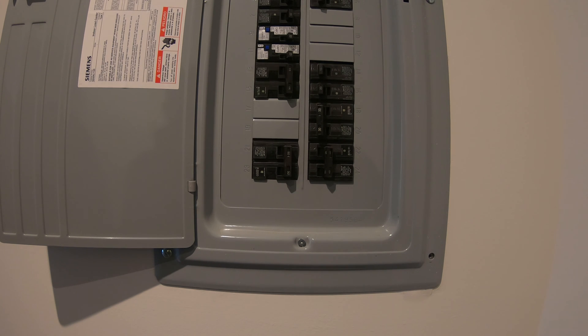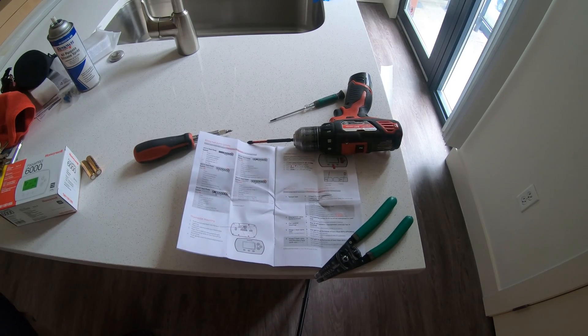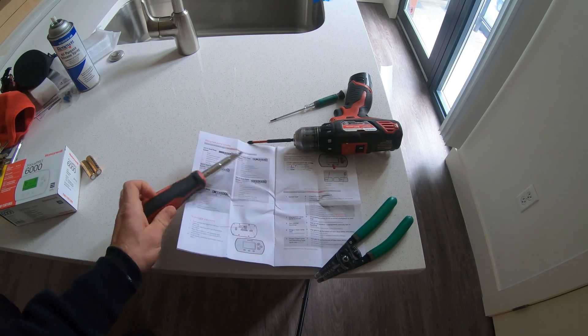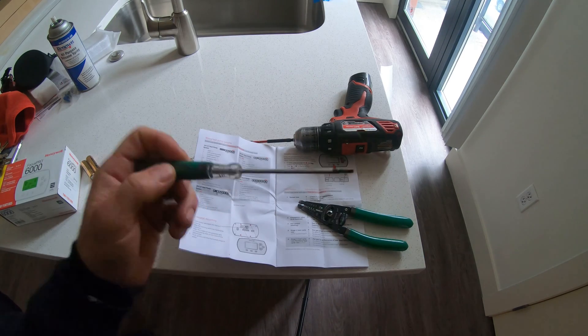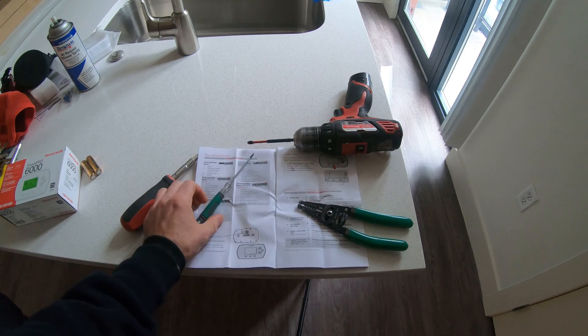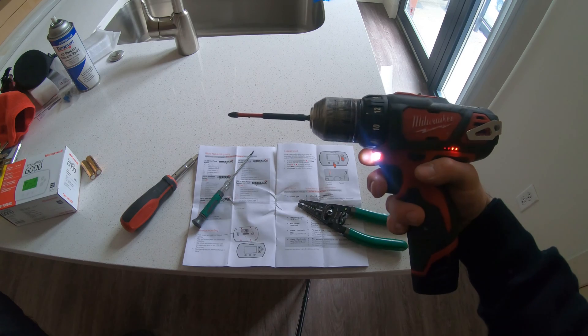Make sure it's off and then proceed to remove the old thermostat. Some of the tools that are going to help you replace this thermostat: an 11-in-1 screwdriver, wire strippers, a small flathead screwdriver for tightening the connections in the thermostat, and of course the drill just to make things faster.